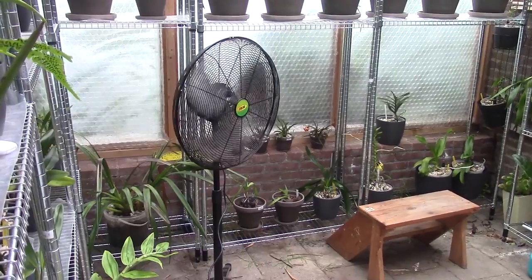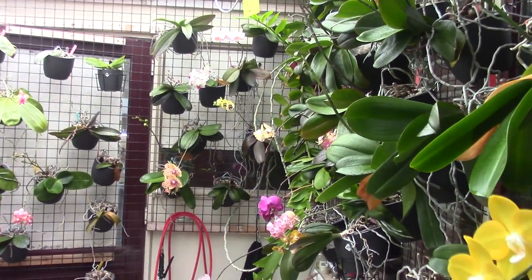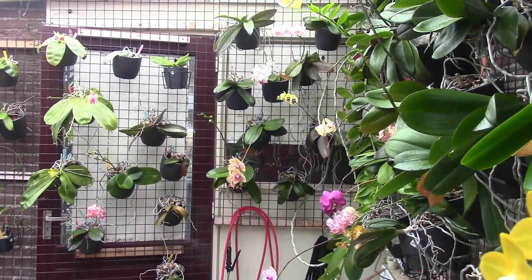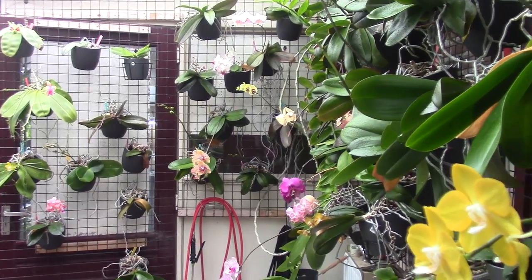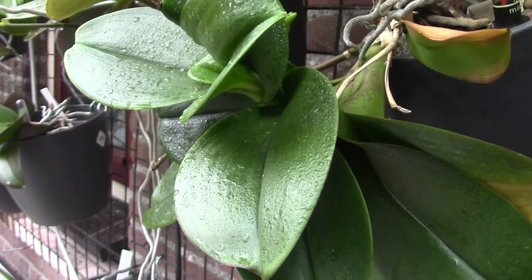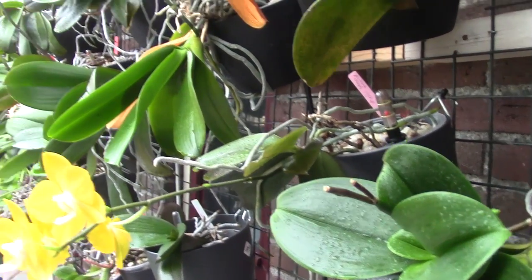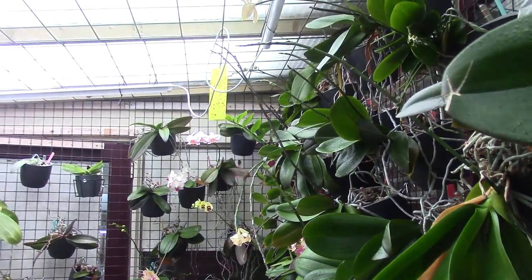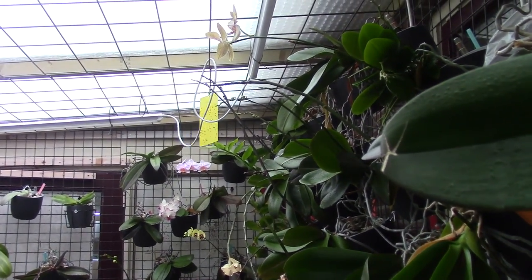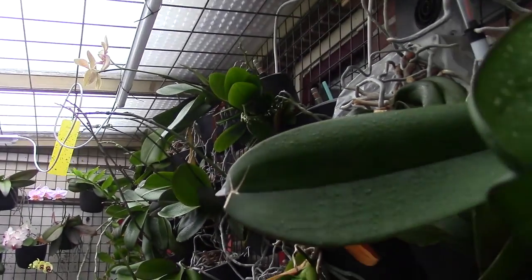Now they need to dry up, so I have the fans running on high speed with really strong air movement. You can see the leaves and blooms moving. I'll have this running for at least three hours, probably more, so the orchids can really dry up and hopefully be protected for quite some months - at least three months. And I managed to go around the spikes without breaking any off, which I'm really happy about.